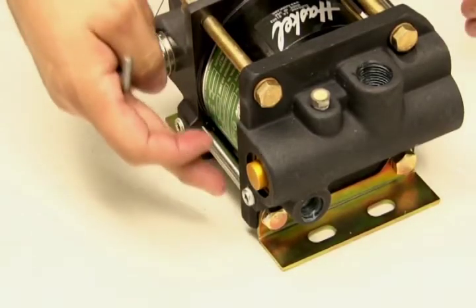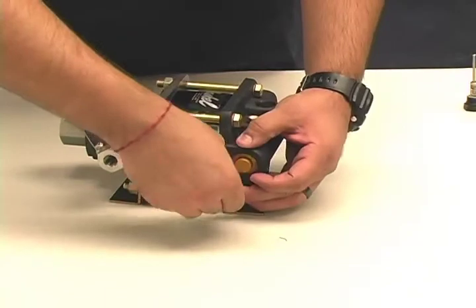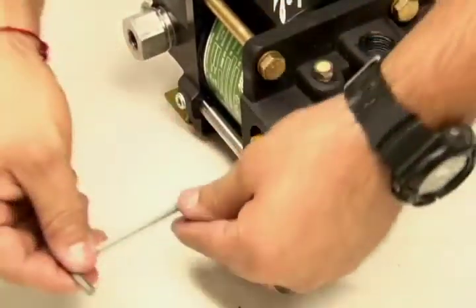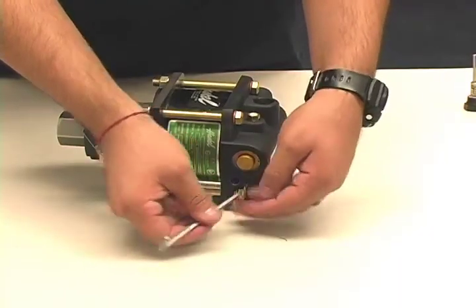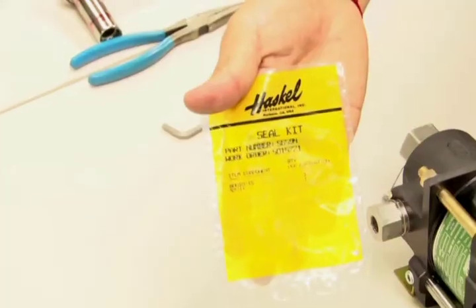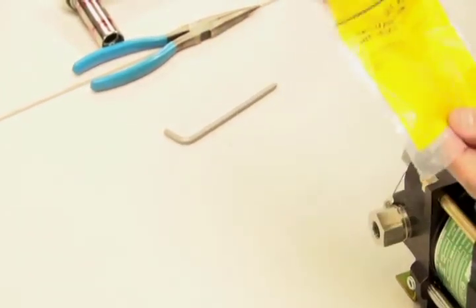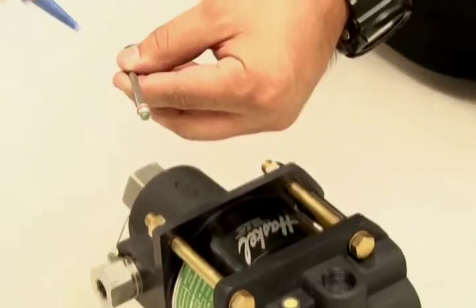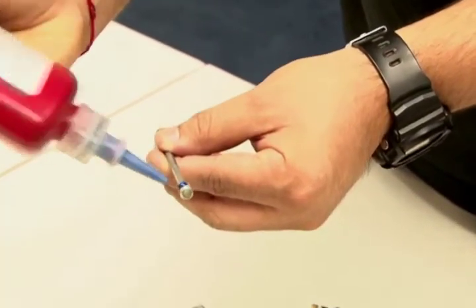Now you need to remove the external plug using a 3/16th allen key. Next, open your seal kit for number 56594, where you'll find your new external plug, number 60010-1S. Place the new plug onto a 5/32nd allen key and apply a dot of Loctite to the threads.